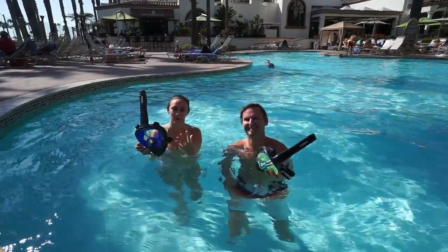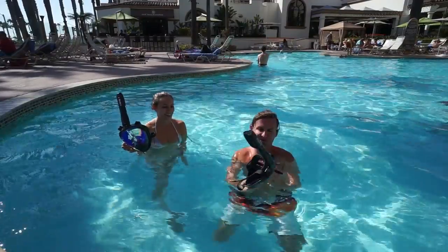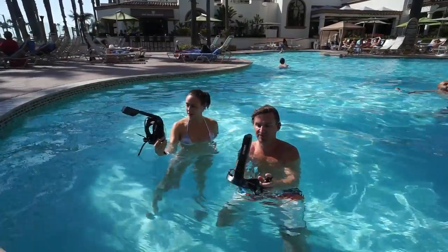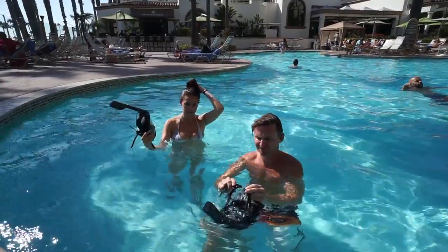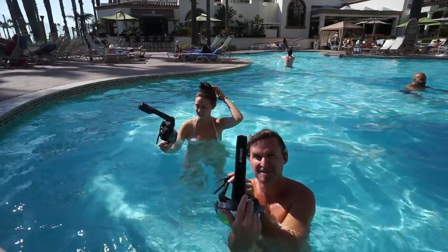It's so weird being able to breathe with this on — it doesn't feel right, but it's cool. I think this would be a great addition. I'll be using this for sure on the boat — I won't go back to the normal style. Thank you InKeo, this is awesome.